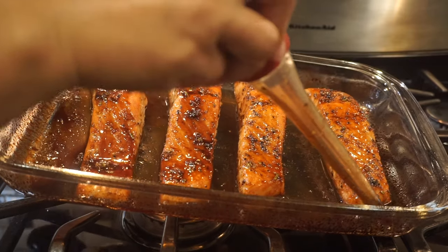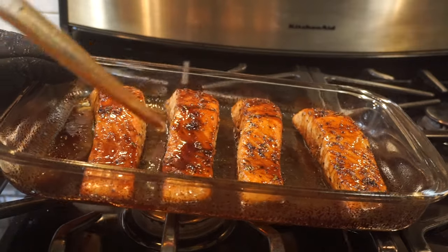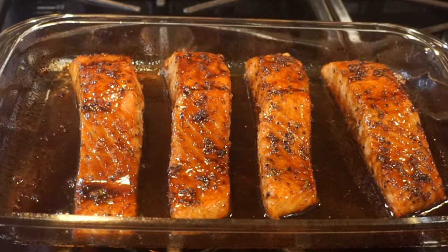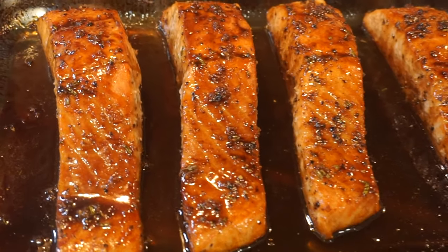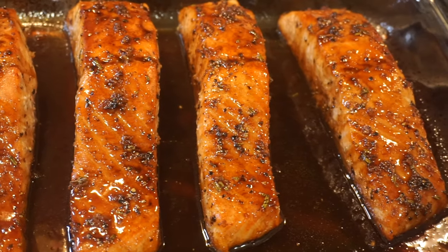Enjoy a restaurant-quality balsamic glazed salmon at home with no time or effort. I promise you that you and your family will fall in love with it.